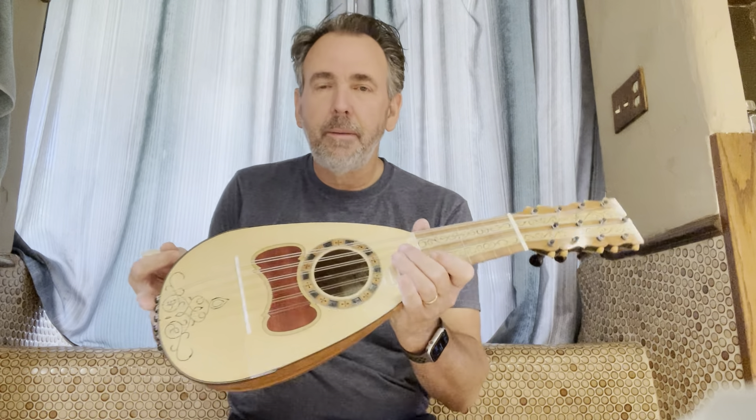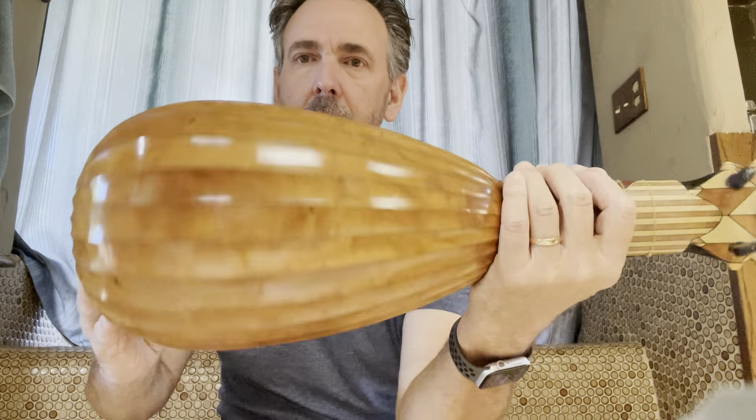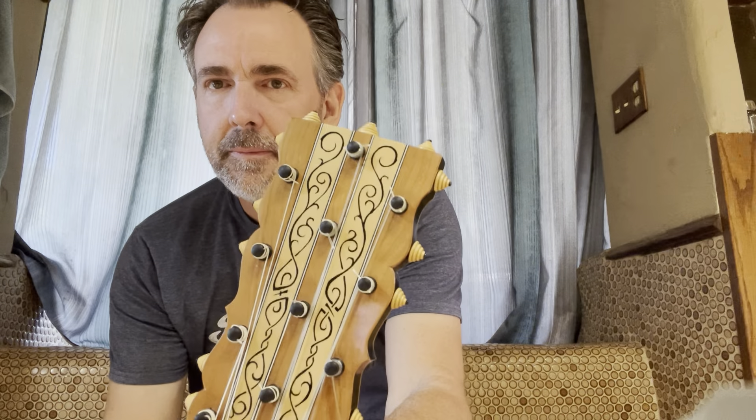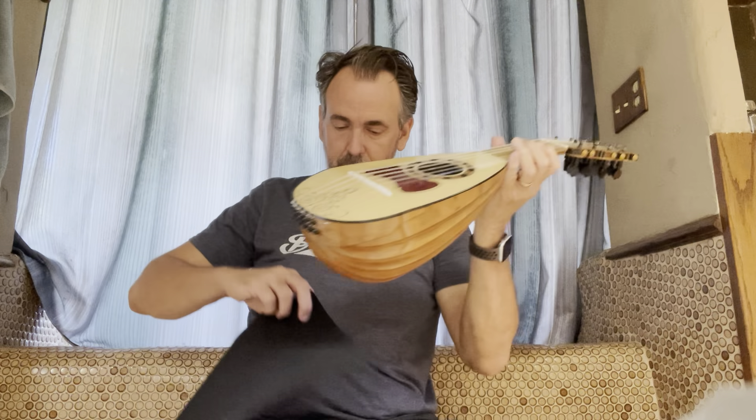This is a beautiful Genovese mandolin made by Brian Dean. Really beautiful. Unfortunately, I don't know how to play this tuning very well, but I will do a few things here.